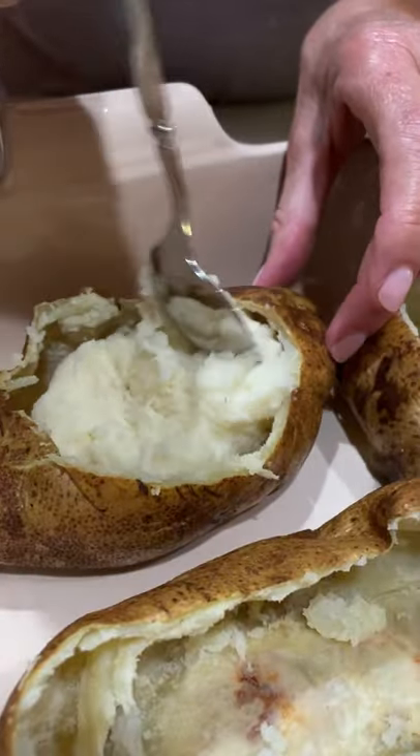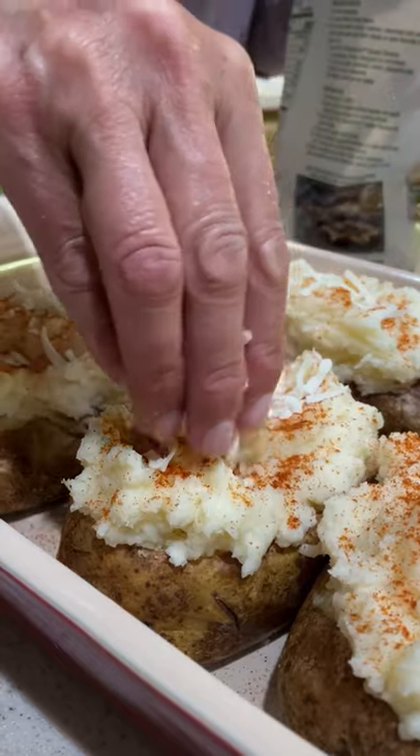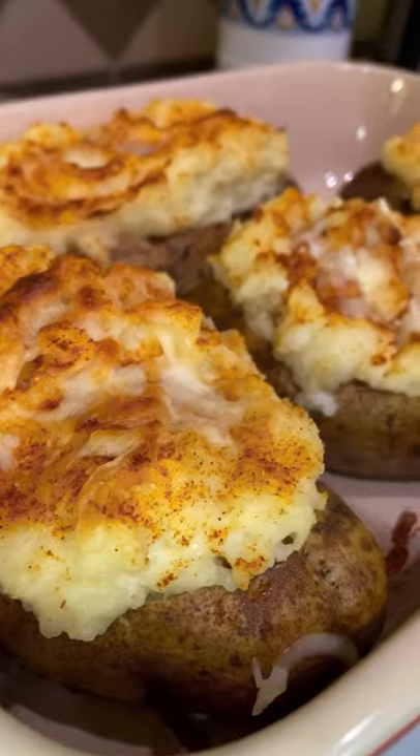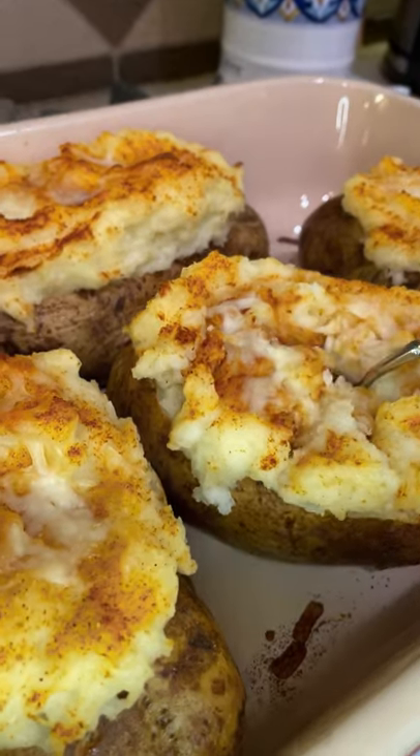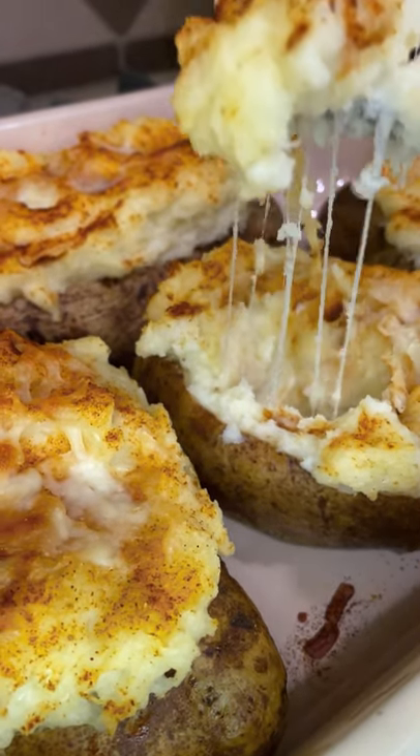Take that potato mixture, stuff it back into the skin, sprinkle with paprika and a little more cheese, and bake at 350°F for about 20 minutes so they're nice and warm again. Delicious cheesy mashed potatoes on the inside, skins on the outside — everyone's happy.